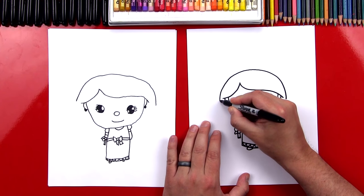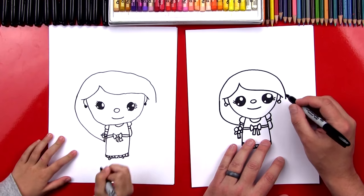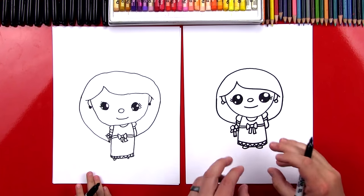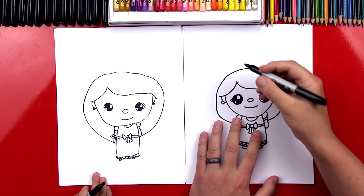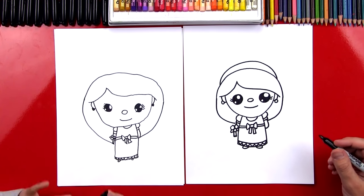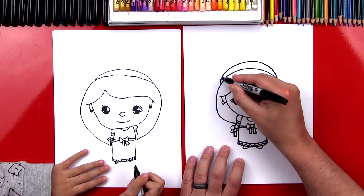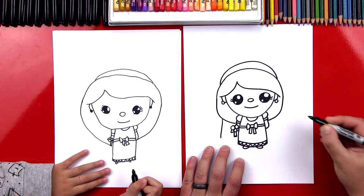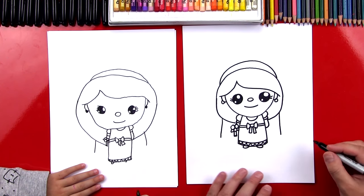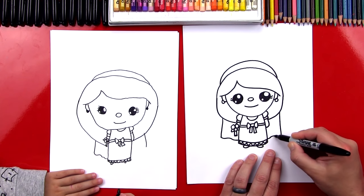Now let's draw the rest of her hair. Right here it's going to come down and in to her body, and then we can do the same thing on the other side — down and into her body. What is our bride missing that she usually wears on top of her head? A veil! So let's draw a rainbow curve line that goes all the way from the left side of her head over to the right side. That makes her look like a princess! Then we're going to imagine this coming down behind her hair and draw a line that comes down on each side, and then connect it with a wavy line, imagining it going behind her dress and connecting to the other side.